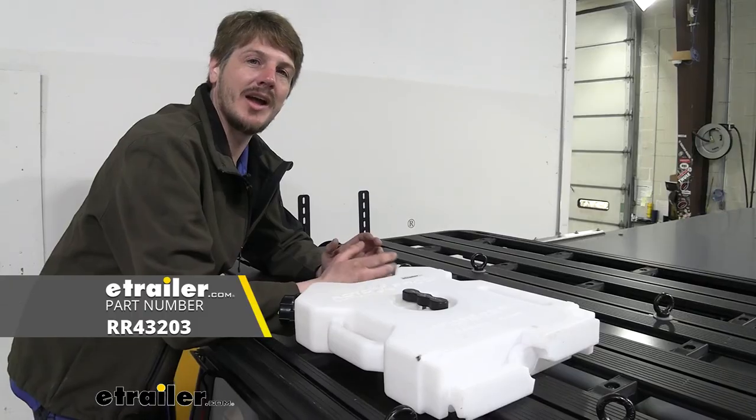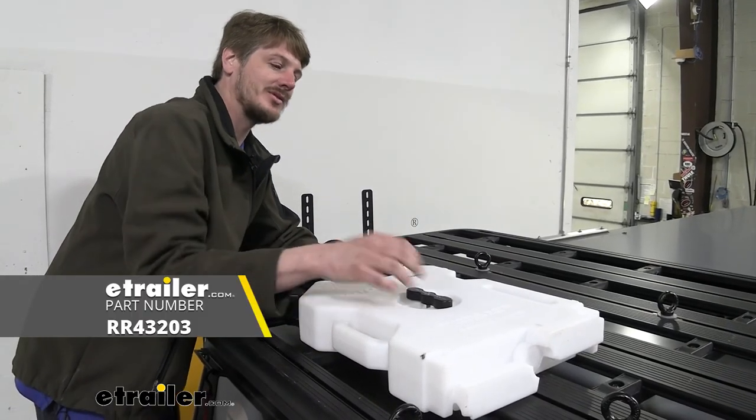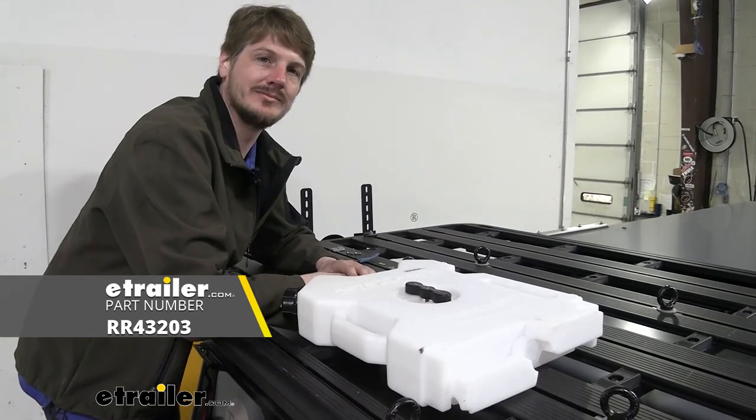And that completes our look at Rhino Rack's T-slot mounts for the Rotopax mount.